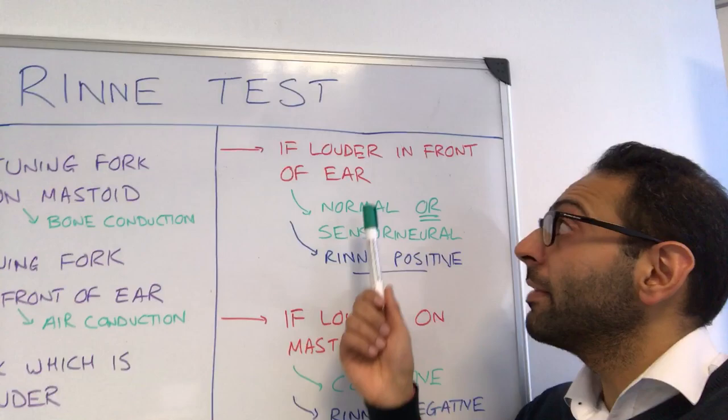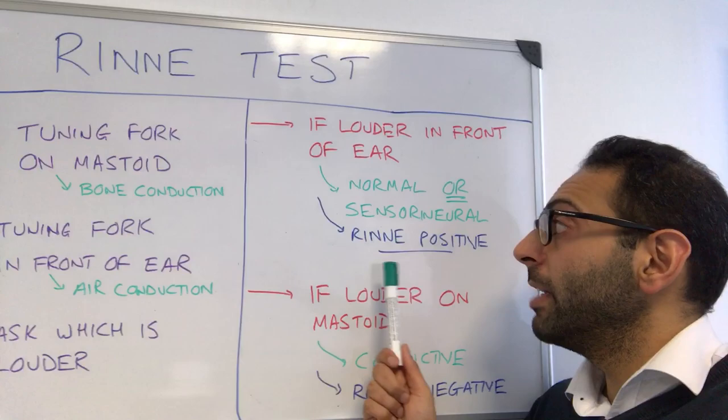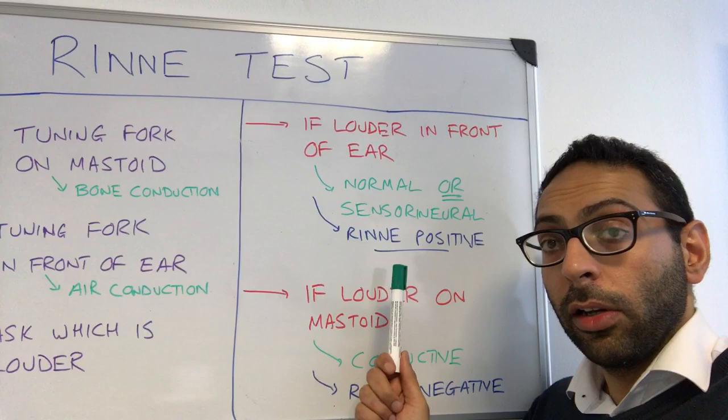How do you interpret these? If the patient is hearing it louder in the front, i.e. air conduction is stronger than bone, then you call it a Rinne positive test. This can either be a normal finding or a sensorineural hearing loss.